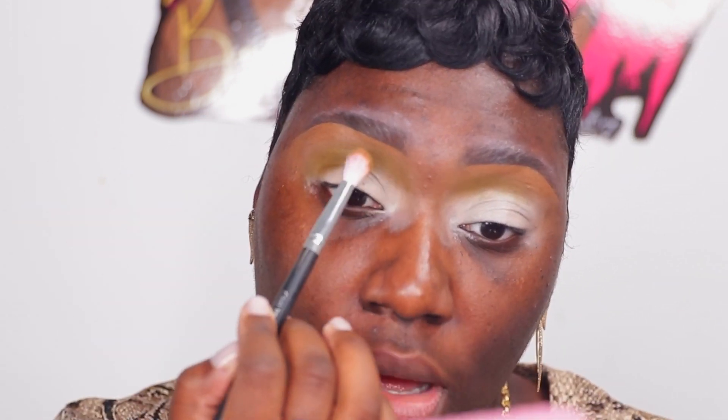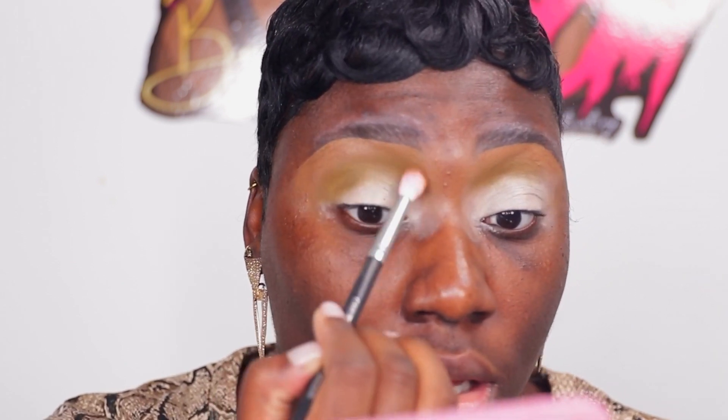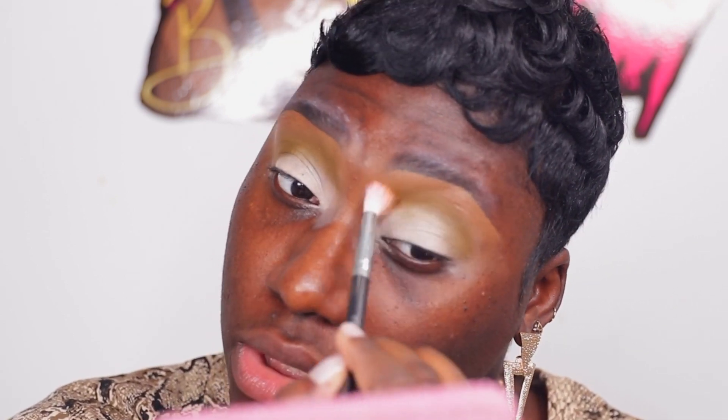I like to go from the beginning of my brow and go in an arch direction, and just blend that out. Because this is really a one-color eyeshadow look, it really isn't gonna take too long. So you just blend that out as much as you can.